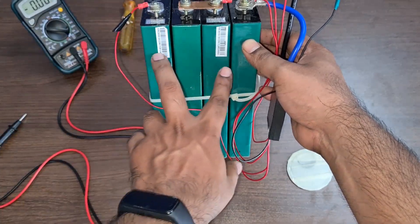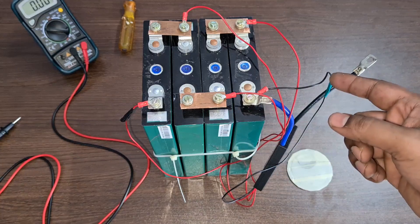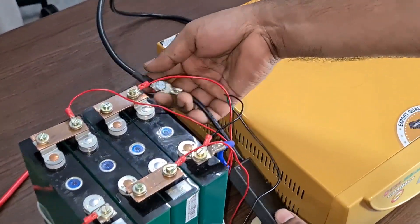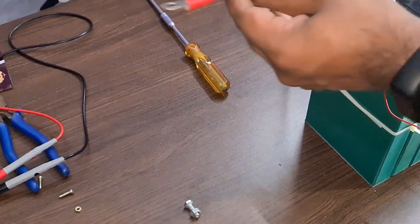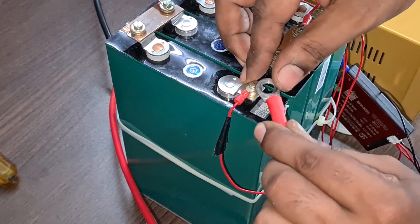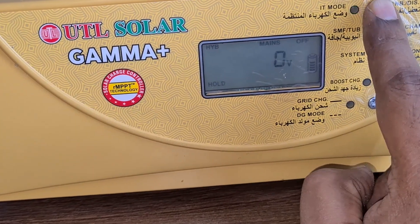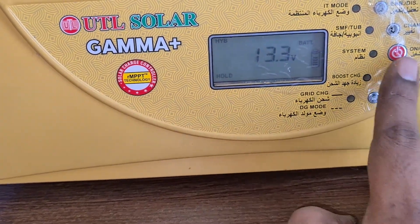Connecting these batteries is pretty simple once you know how series works. I'm going to connect this to my UTL Gamma Plus inverter. The negative of the BMS connects to the negative side of the Gamma Plus, and the positive goes to the positive terminal. When you connect it there will be a small spark because the capacitors inside the inverter are charging — that's normal. Once connected, the inverter turns on and scrolling through the menu shows the battery voltage at 13.3V, which is good.